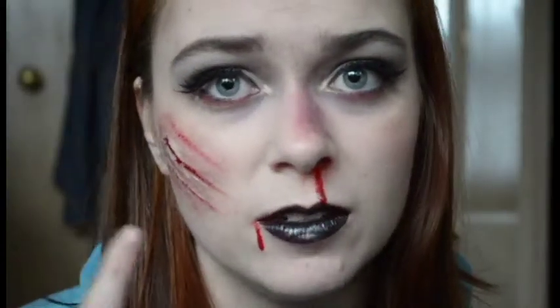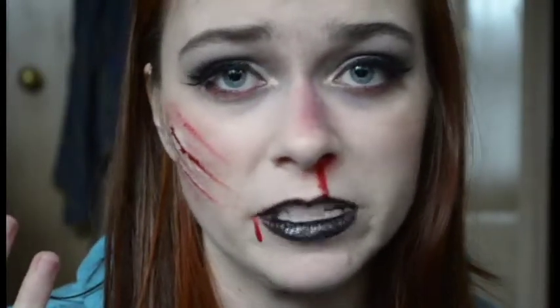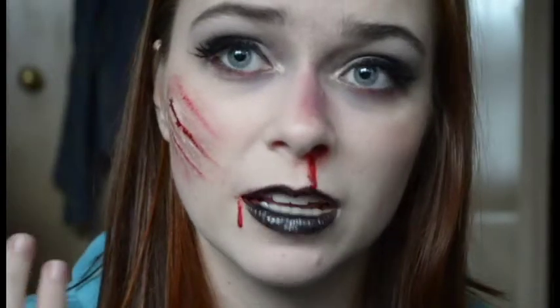One important thing to point out: you're going to want to use Fixative A on any extra flesh that you use. For me it's okay if I don't because I'm about to wipe this off anyway, but if you're ever going to wear this for any time longer than about five minutes, make sure you have Fixative A. I do have it — it's just back at home with all the other makeup I didn't bring.